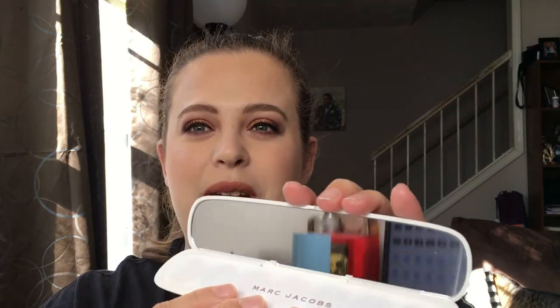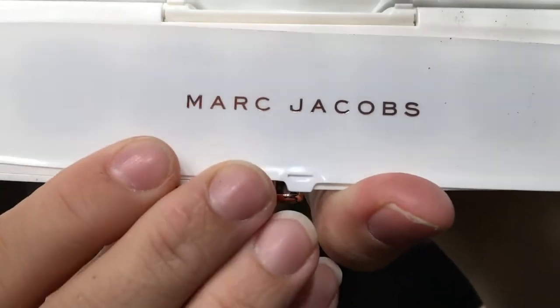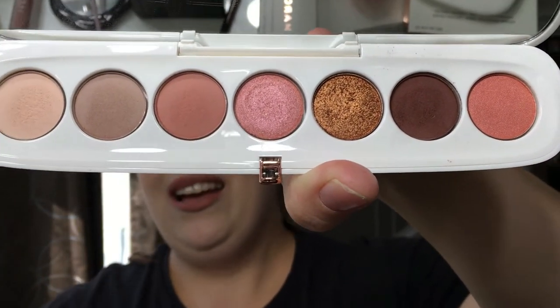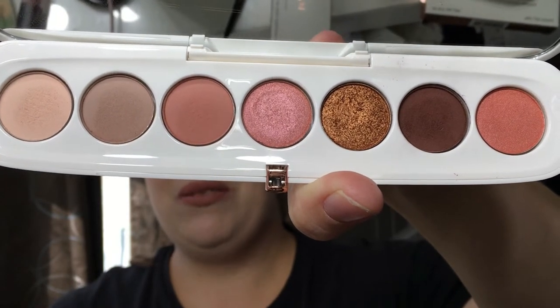When you open it up, a mirror does come with this — mine's going to be a little dirty since I've been playing in it, but you do get a mirror. You also get the little Marc Jacobs tab on there, and then these are your shadows — they are so pretty. Let's jump straight into swatches and then move on to my thoughts on the palette.